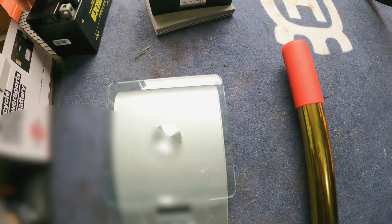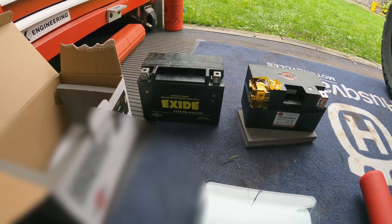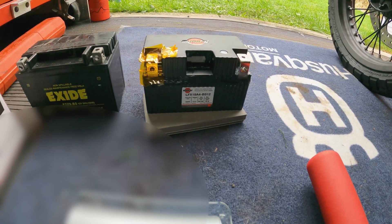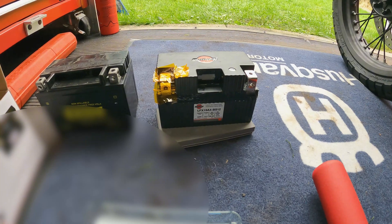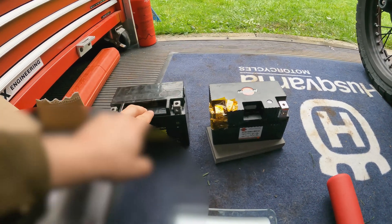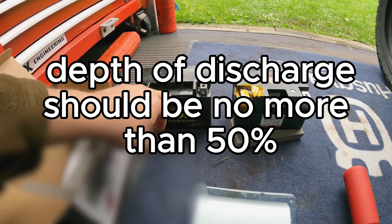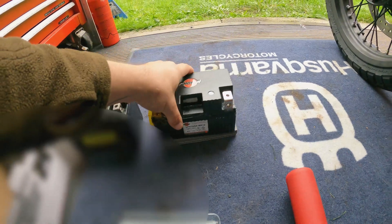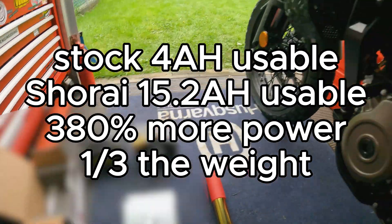The stock battery is an 8 amp hour sealed AGM battery, versus the new one which is a 19 amp hour lithium iron phosphate. As you know, you can't fully use 100% of a lead acid battery, so just because it's 8 amp hour doesn't mean you can get a full 8 amp hours out of it. Whereas with the lithium ion battery you can use pretty much the entire capacity.